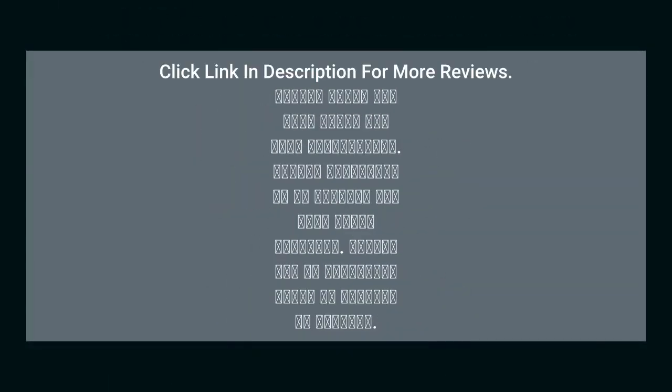Click the link in the description for more reviews and more information.